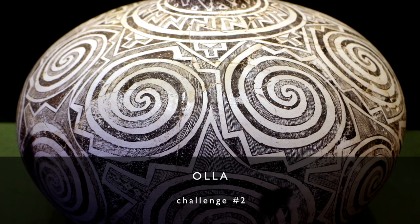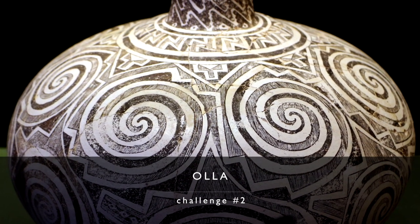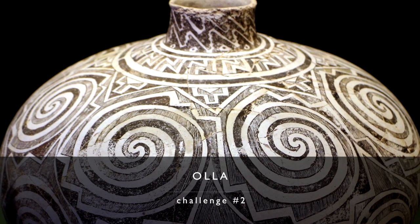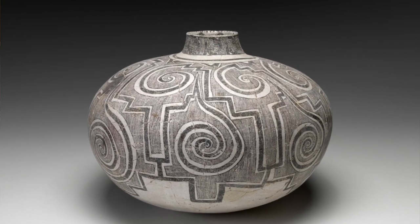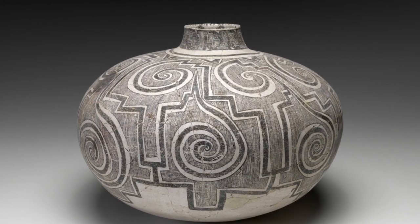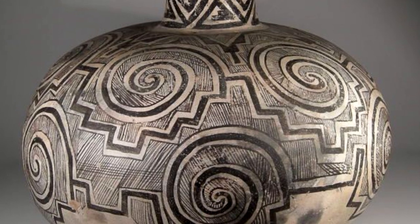The next challenge form is what's called in the Southwest an olla. In Spanish olla just means jar, but in the Southwest an olla is usually a large water jar. These Tularosa ollas are water jars — they have a small neck and large capacity, at least a couple of gallons, with a very small opening so there's less evaporation. That's challenge number two, the olla.